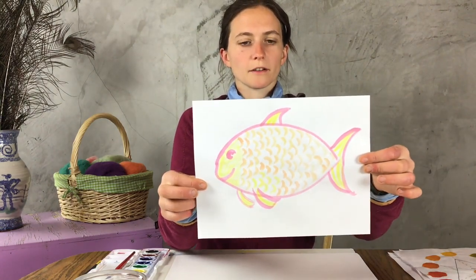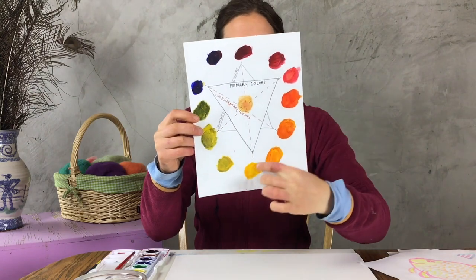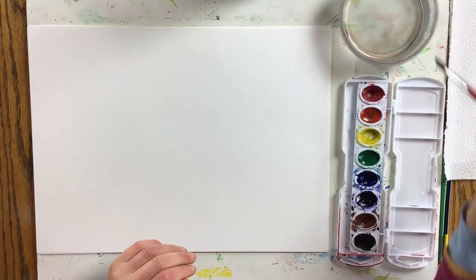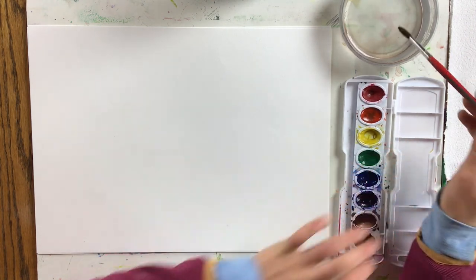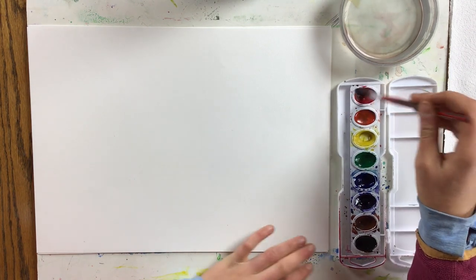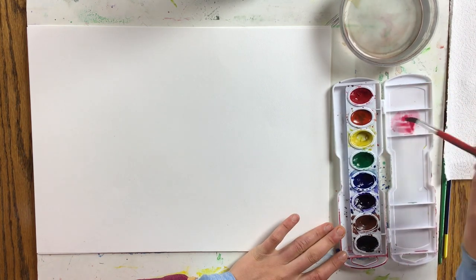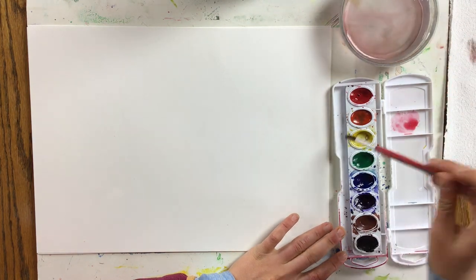We're going to start by painting a fish using warm colors. This is my warm colored fish — you can see I used red, orange, and yellow, all the colors on this half of the color wheel. To get started, I'm going to mix warm colors on my palette, which is the top of my paint tray. I'm going to get some red on my brush, use a nice amount of water, get a nice pile of red on my palette, rinse out my brush, and put some yellow.